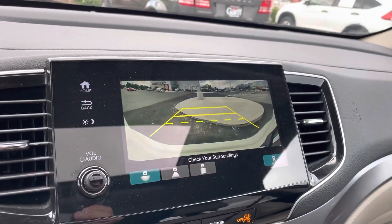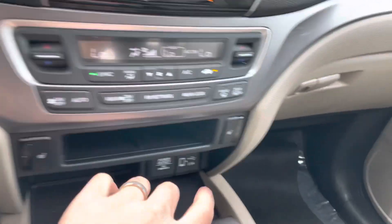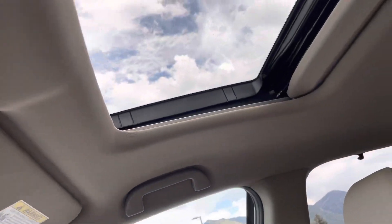There's a really clear backup camera, heated seats up front accessed right here, dual temperature control, and push button start. The center console is really nice as well.